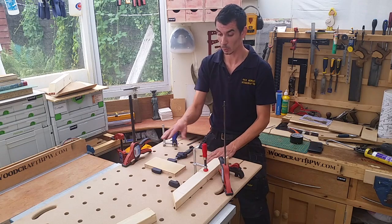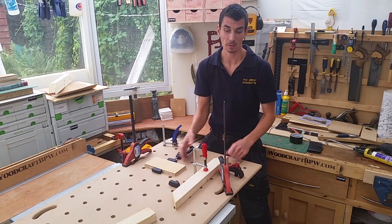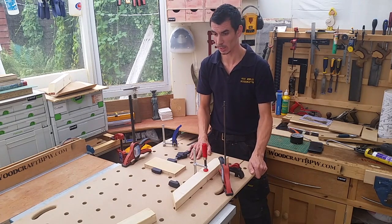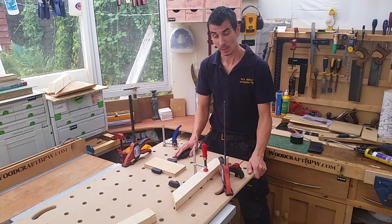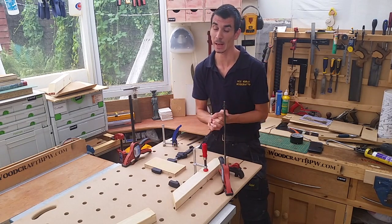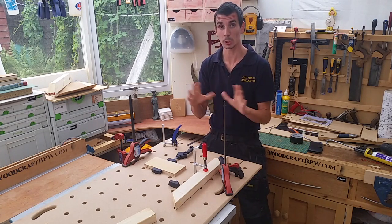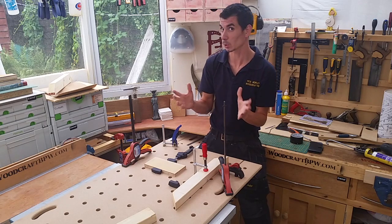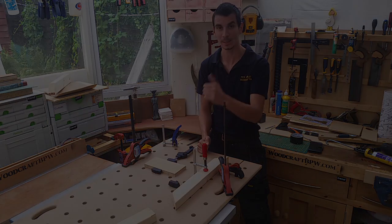What I envisage using this for is clamping bits of work down and cutting over it, so I've got a small workbench that I can take with me. But all in all, that's done. Don't forget to like and subscribe — we'll see you back here next time. I've got some good videos coming out so do stay tuned, and a special showcase video coming out featuring people you've probably never heard of. We'll see you next time.